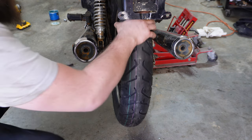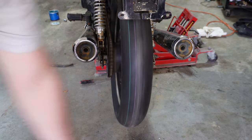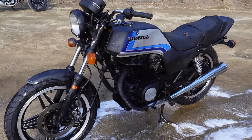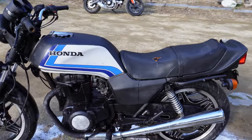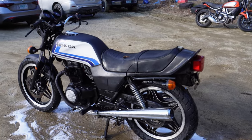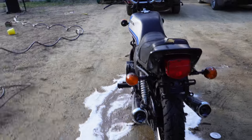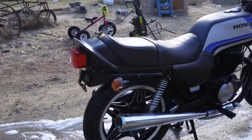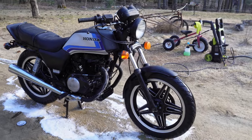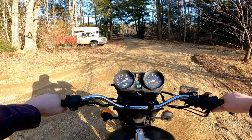All right, let's see if it runs true. That looks pretty good to me. Well, there it is — all washed, all done. Just needs to get painted now. A couple minor things still need to do: the seat, the blinkers, stuff like that. But all in all, it looks pretty damn good. I'm really happy with it. And now I can't wait to go ride it. All right, first run — let's see how it rides.